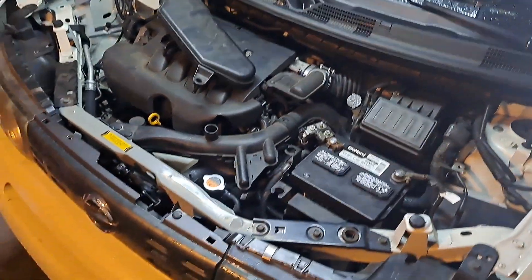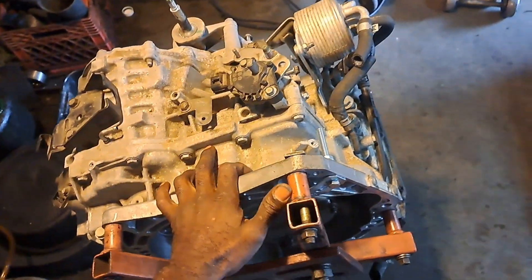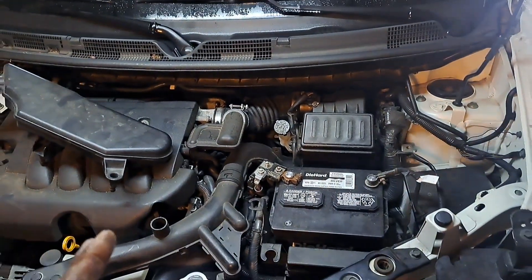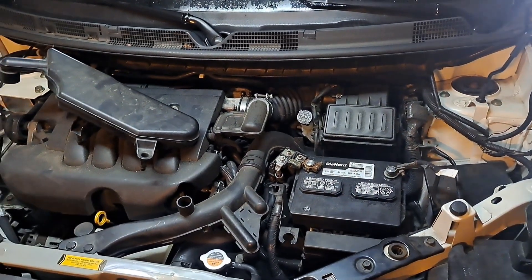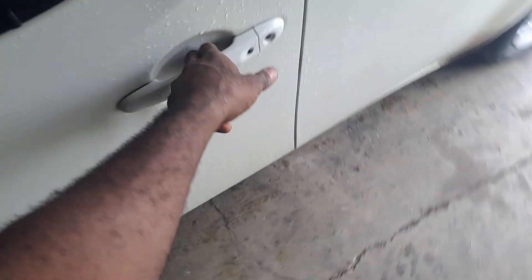Alright, today's the day I gotta mess around with this Nissan Cube. I got a transmission to put in there so this thing will work. I'm not gonna make this video a full flip replacement, but I'll sit there and talk. Let me show you what it's doing — it starts up and runs.